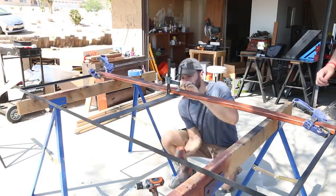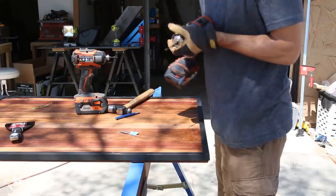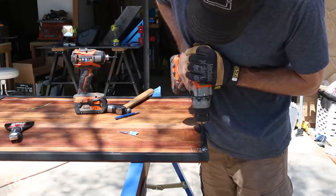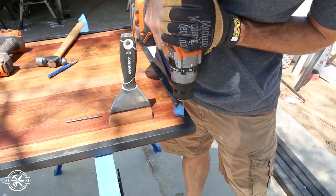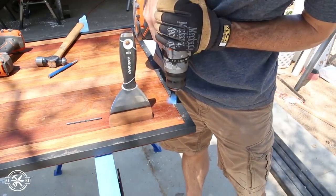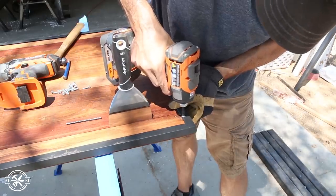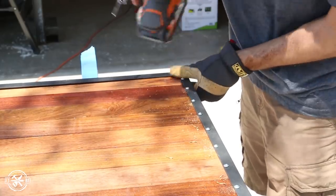I worked my way across the table from underneath until all the boards were in. One thing I missed on the design is I should have had two cross members on either end offset by about 6 inches. Since I didn't do that, I had to drill into the angle iron frame to attach the boards to the end — the pan head screws are just a little more visible on the edge this way. I attached the boards with 5/8-inch screws and used a putty knife to establish a small gap between each board for water drainage when it's outside.